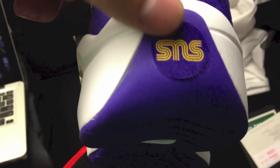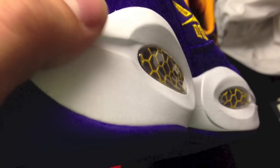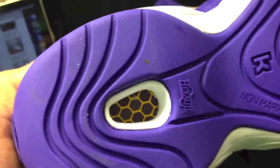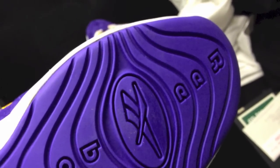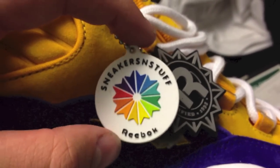Coming around to the back tab, you see a bit more of that padded yellow suede and more purple suede on the back, plus the Sneaker and Stuff logo on a little circle. The circle is even sueded — it's suede everywhere. You've got a white rubber midsole, and on the bottom the hexalite system and a non-marking purple Reebok sole.